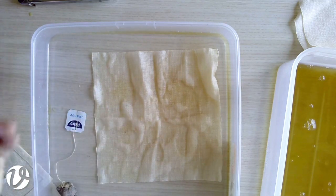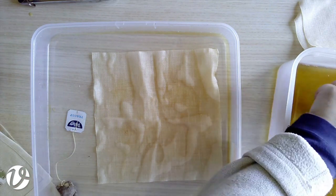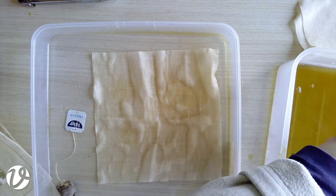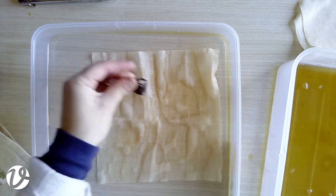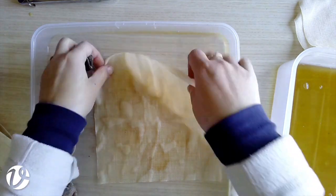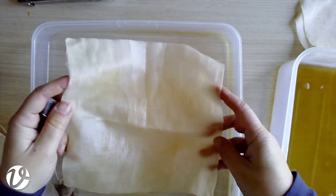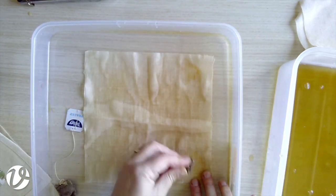This might be where the second tea bag needs to come into play. I put that in the water I tipped off and now you can see that it's got quite a blotchy appearance, which is exactly what I want.